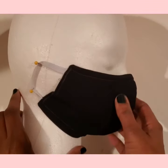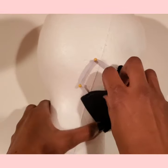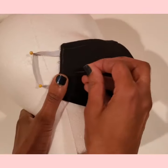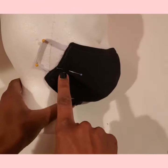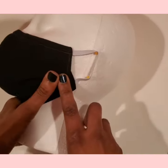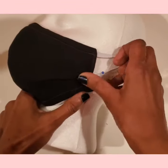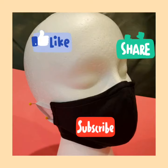Now we can add the side pleats. You can put on the mask to decide how much of a pleat you would want for a better fit. I took in about half an inch. Once you pin it in place, you will topstitch — you can use a half an inch seam allowance. After you sew it in place, you can give it a quick press and you are done. You now have a custom fit mask.